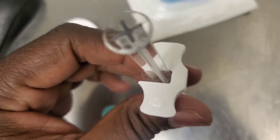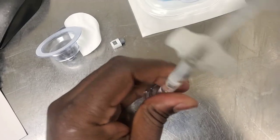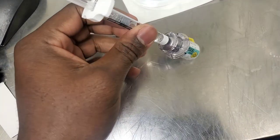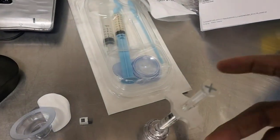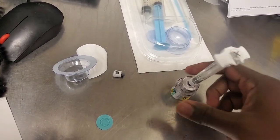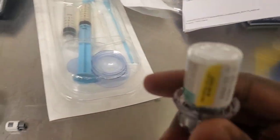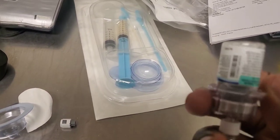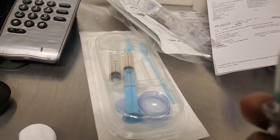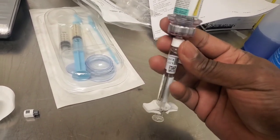Then I'm going to crack this piece and you want to insert it in, like that. And then you just want to squeeze down the liquid into the jaw. What I do is I shake it up, turn it over like so, and then pull the liquid back into the syringe.